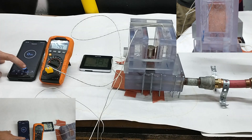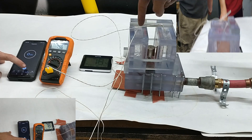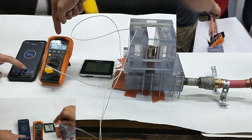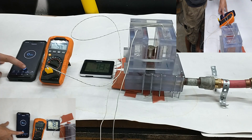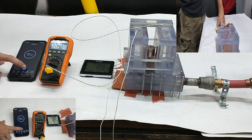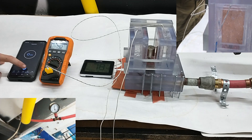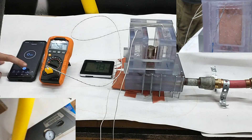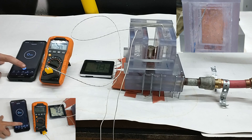We're going to start the test as I explained earlier. We've got our temperature probes right here — this one shows the temperature on one side, and this one shows the temperature on the other side. We're going to bring it up to a boil and find out how much energy was produced. We're at about 100 to 105 psi. Let's see how this goes.